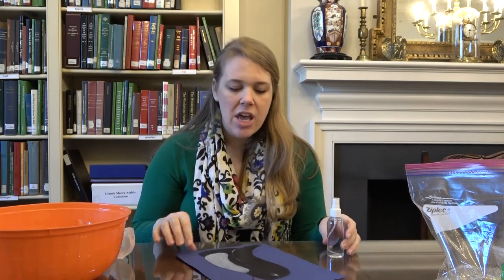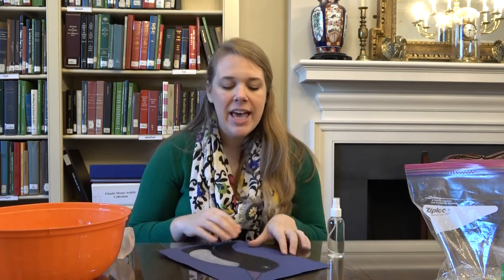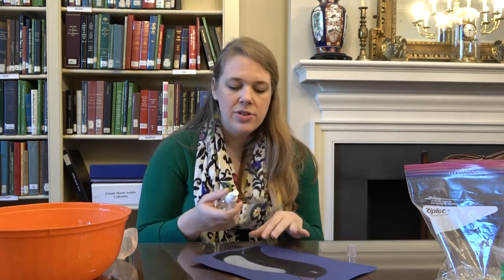Penguins have like a layer of this waxy stuff on the outside of their feathers. And whenever they are preening and cleaning their feathers, they kind of zip their feathers closed and then the wax keeps water out. So their skin doesn't actually get wet or chilly. This is kind of a way to illustrate that. I drew this picture of a penguin with crayons, and your crayons have that waxy coating — they're like wax. I colored it really, really thick, so he has wax all over him. I'm going to use a little spray bottle of water to illustrate what happens.